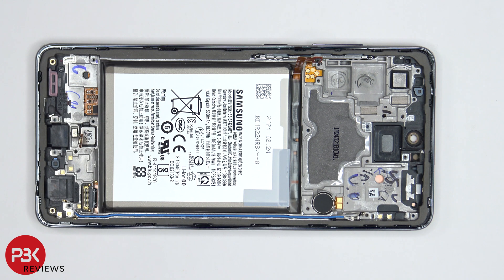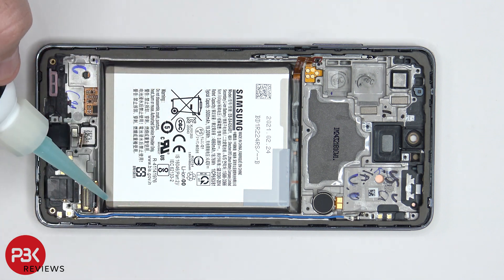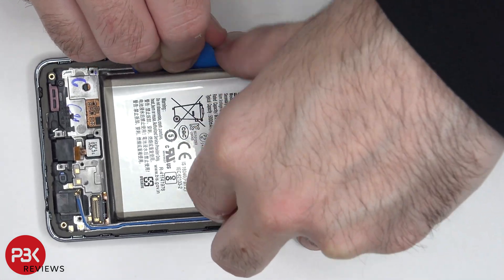As for the battery, there are no easy pull tabs, so you are going to need some isopropyl alcohol to help you pry the battery off. You need to get some of the isopropyl alcohol around the edges of the battery and let it sit for about a minute so it eats away at the adhesive, and then you'd use a plastic pry tool to pry the battery off.